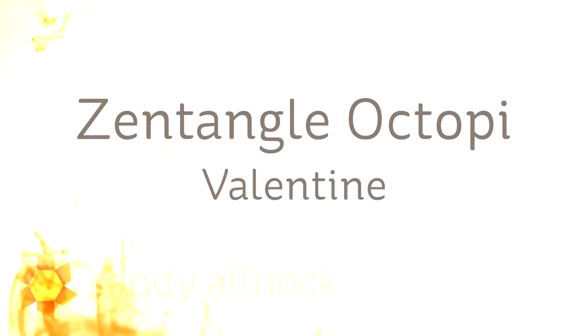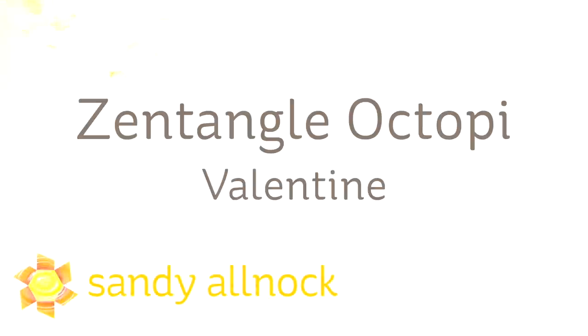Hi there, it's Sandy Alnach, artist and paper crafter here on YouTube, and today I'm going to bring you a quick Zentangle Octopi Valentine card.